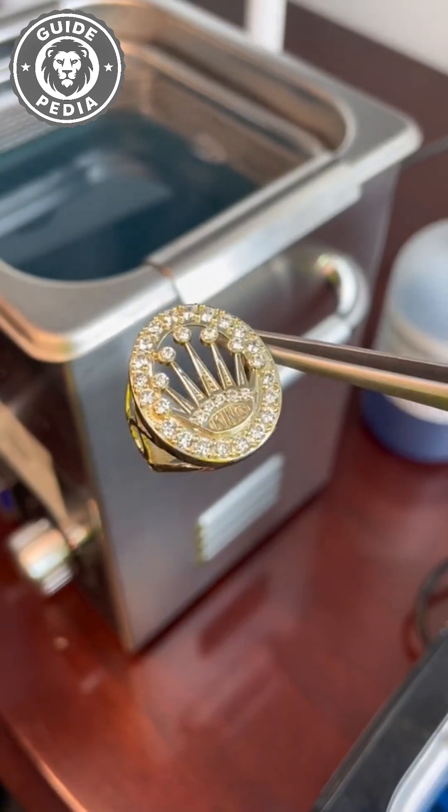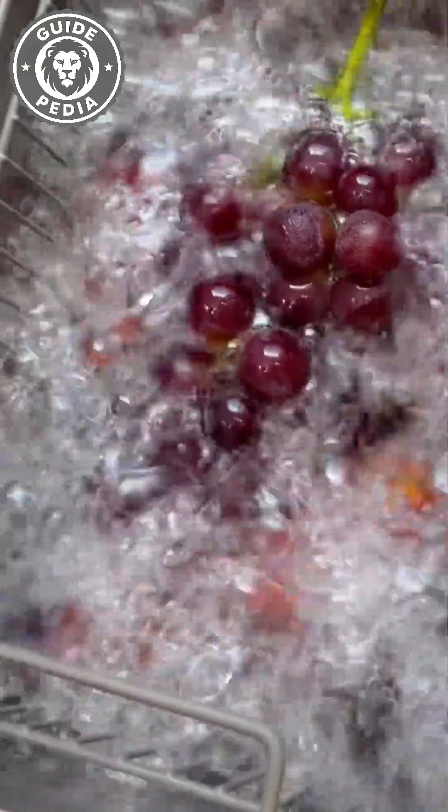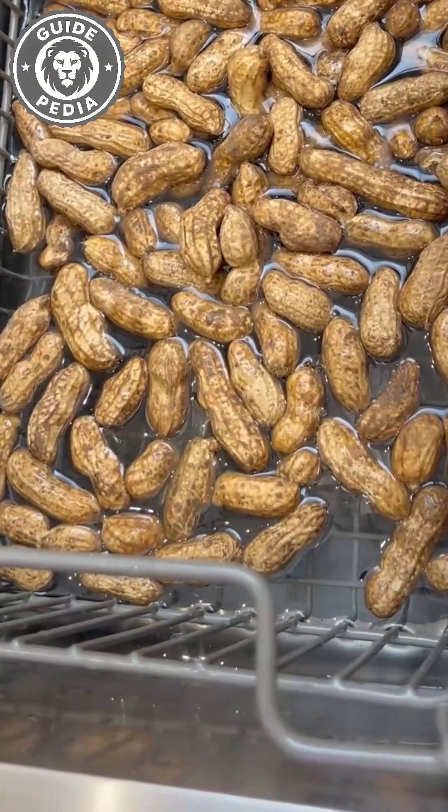The technology is incredible — millions of invisible explosions per second, each one precisely targeting microscopic filth. But it's also indiscriminate violence at a molecular level. So yes, your jewelry is way dirtier than you thought, and yes, there's a machine that uses controlled chaos to fix it. Just maybe don't put your grandmother's pearls in there.